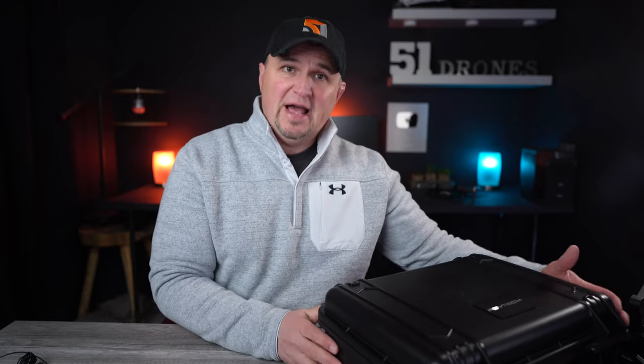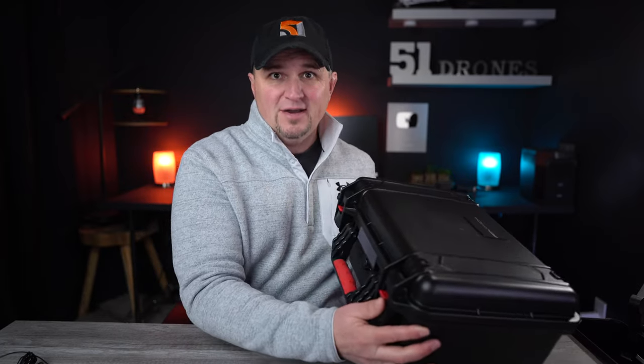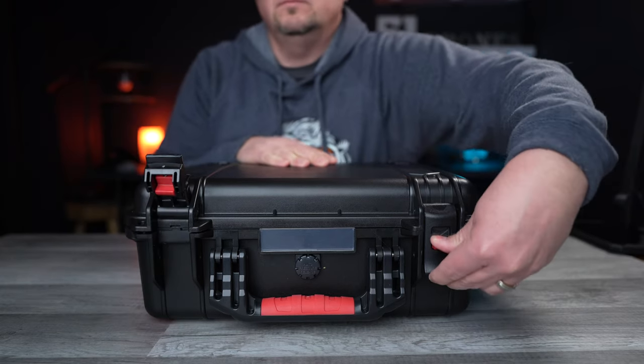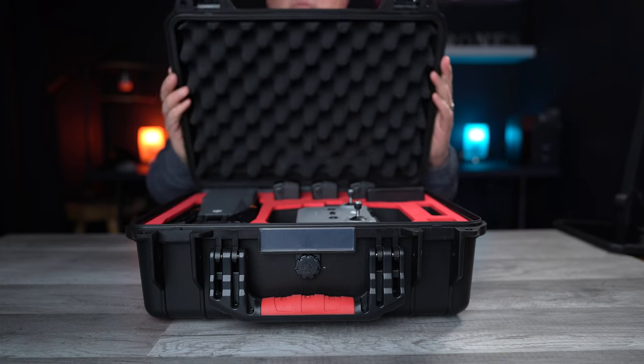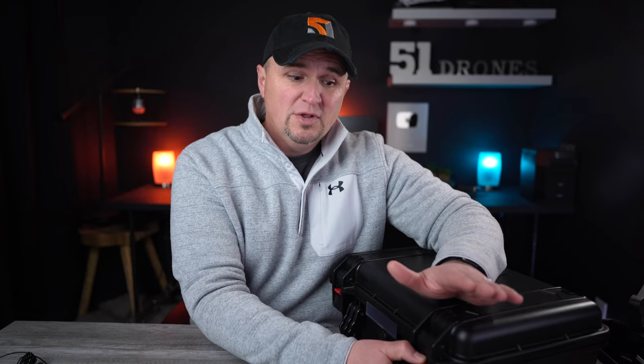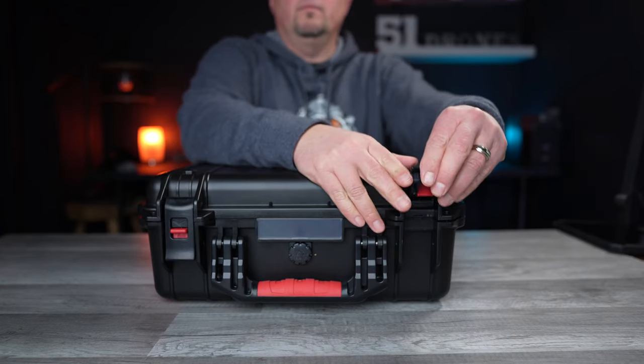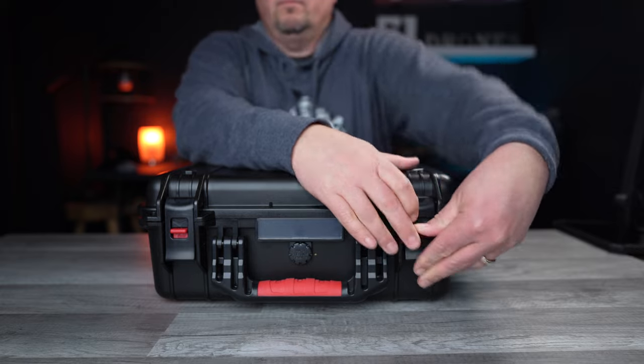First of all, the latches are double-locking and they are quite beefy. This is becoming the standard nowadays — the latches on most cases are so thick, and they lock in place really tight. I would be very confident that if this case were dropped from any height, they would stay securely latched.